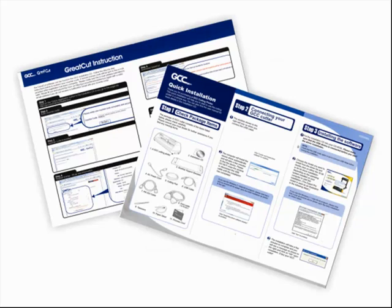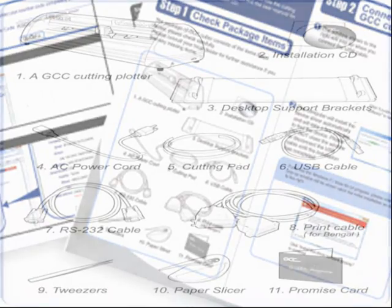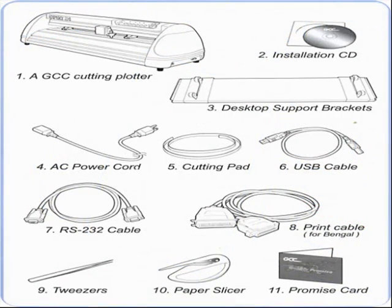To start, you will find two startup guides within the cutter's contents to help guide you along the way. You want to be sure that all the packaged items are in the box before proceeding.